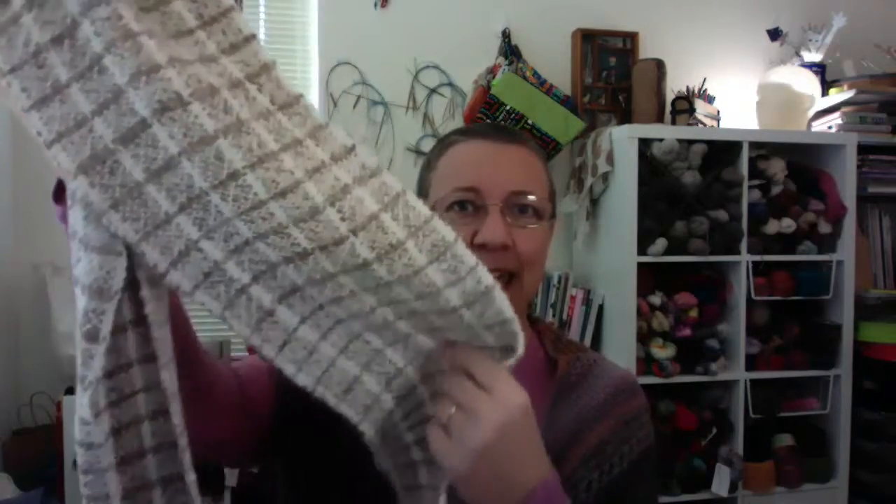This is my very first project — it's a DK weight alpaca yarn in a plain weave, two colors. Oh my gosh, I had so much fun. This is so soft and light and delicious. So I immediately bought a loom — a Cricket rigid heddle — and I undertook a second project, which was a study in color and how colors interact.